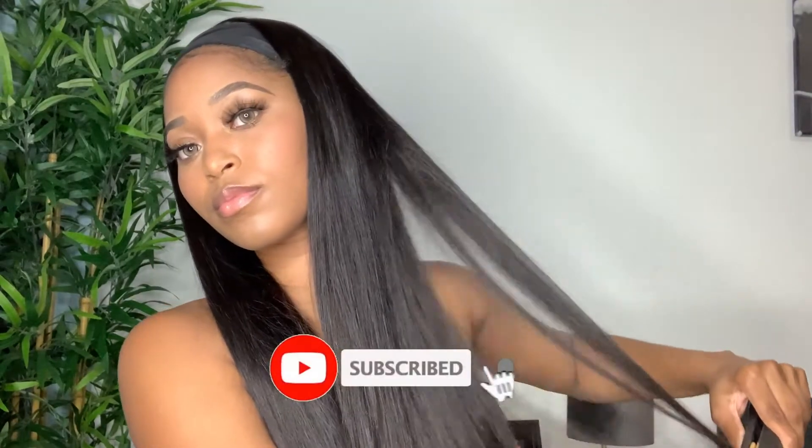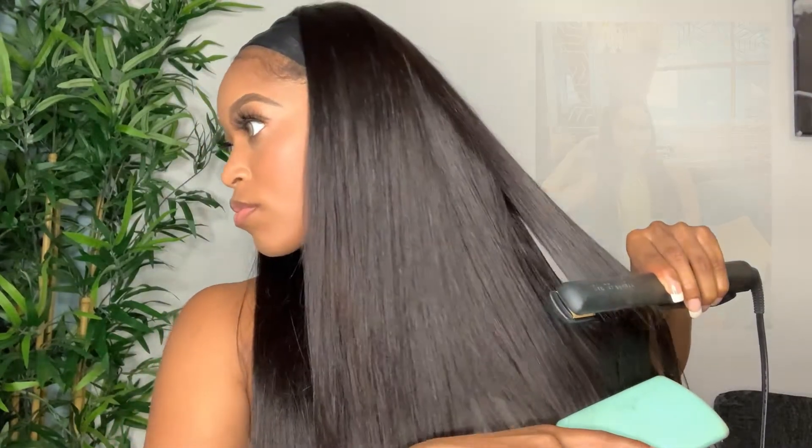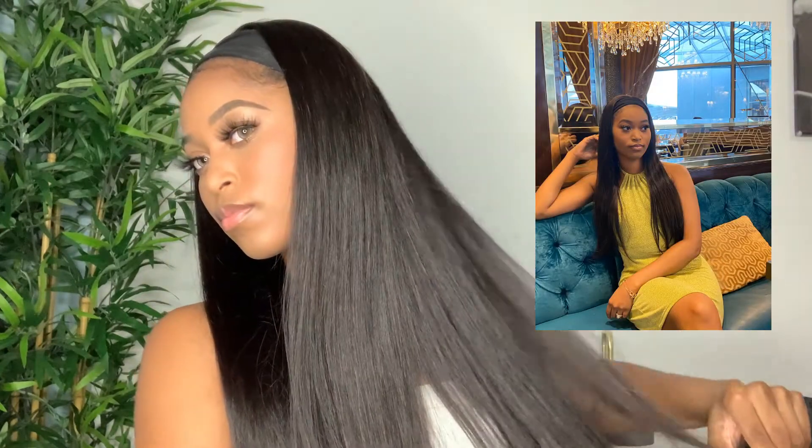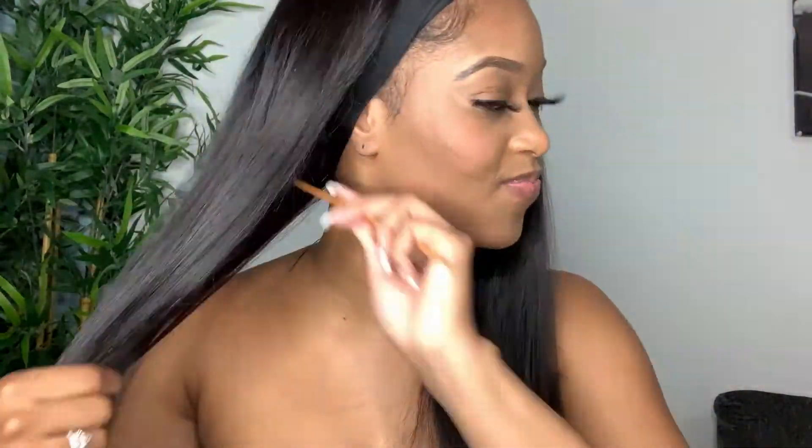I really love long wigs and I honestly feel so put together when I wear this wig — I always get so many compliments on it. I actually wore this wig last week on my date night with my husband and it looked absolutely amazing. I'll insert a few pictures for you guys here. Look at the body, the shine, the silkiness — this wig is everything. This is why it's my favorite wig right now, and I would honestly highly recommend you guys get your hands on it. It's so affordable!